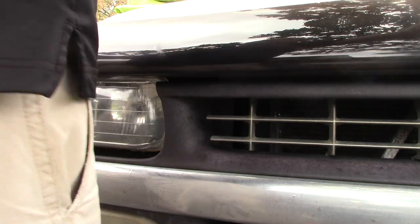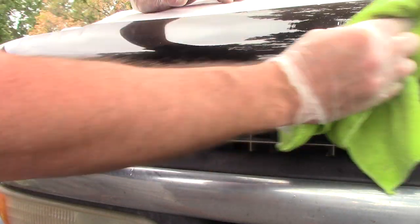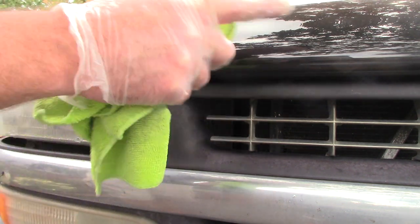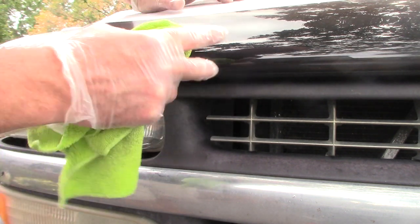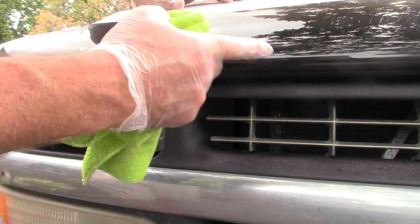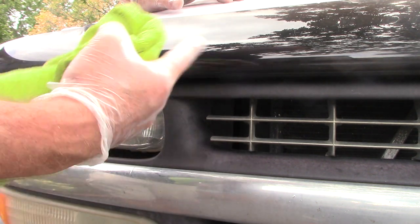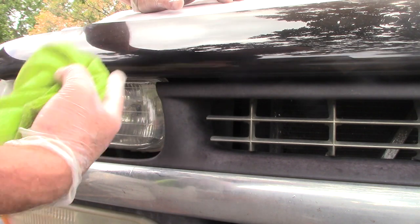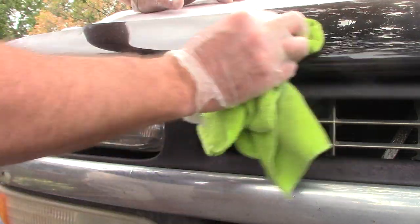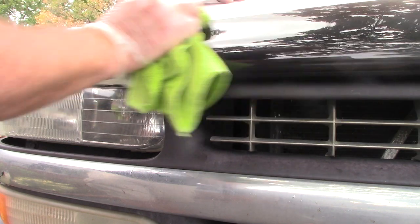Now I'll wipe up any excess polish. Just a heads up: Flitz polish does leave some beeswax behind for protection. If you wanted to use a clay bar after that to remove some of the contaminants from the plastic, that's fine. I've just been doing it so long that on something like this, you're not going to find a better result just because you removed contaminants first. In the real world we just want to get to the result — though a clay bar is always recommended on paint before any type of paint correction.